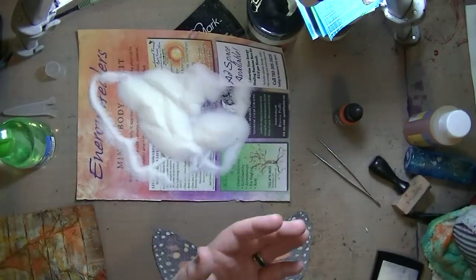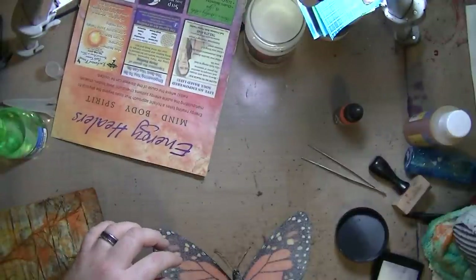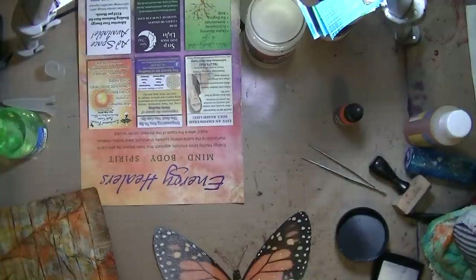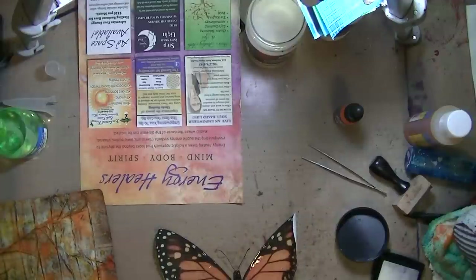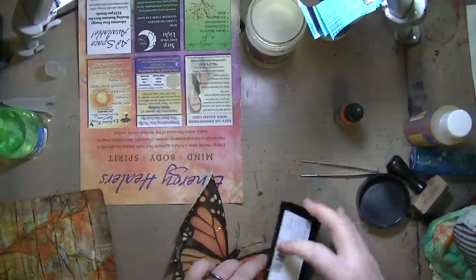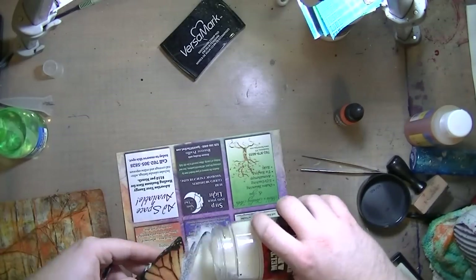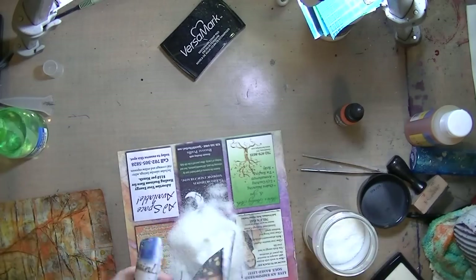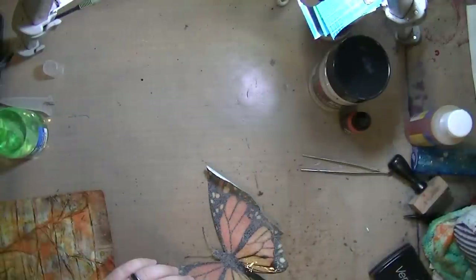This is the magazine image. I used Versamark ink and inked it up really well until it was nice and juicy, then covered it in UTEE — Ultra Thick Embossing Enamel, U-T-E-E. It's essentially a powder form of plastic. The Versamark is sticky and clear; once the powder sticks to it and you heat it, it turns translucent — it essentially melts the plastic and gives you this really cool enamel finish.